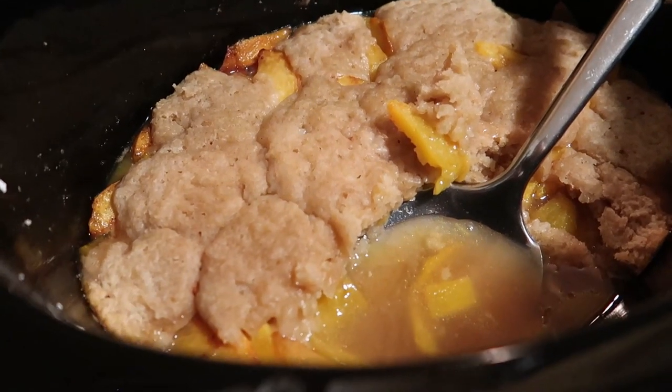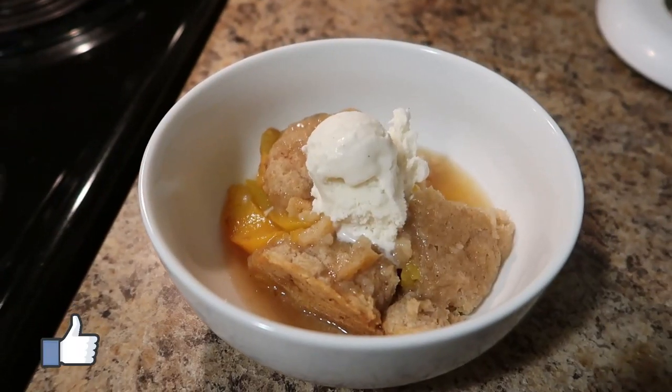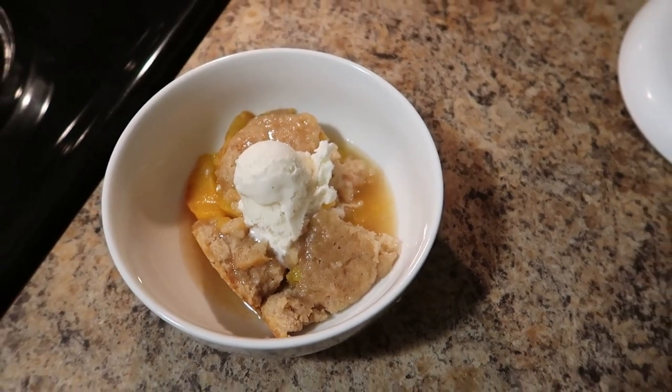This recipe gets a thumbs up every time from the people that I make it for, so I hope your loved ones will be able to enjoy it too. If you enjoyed this video make sure you give it a thumbs up, and if you're new here make sure you hit that subscribe button so you don't miss any of my future videos. See you in the next one!